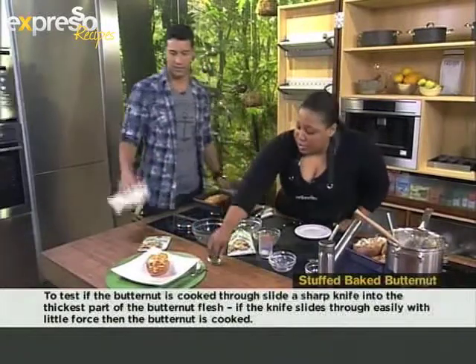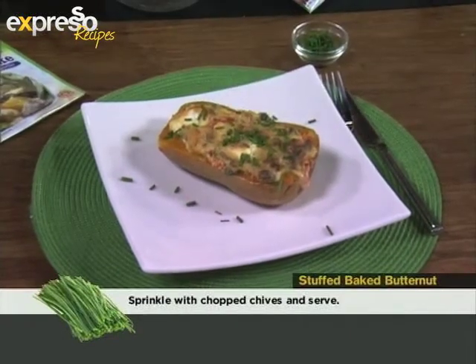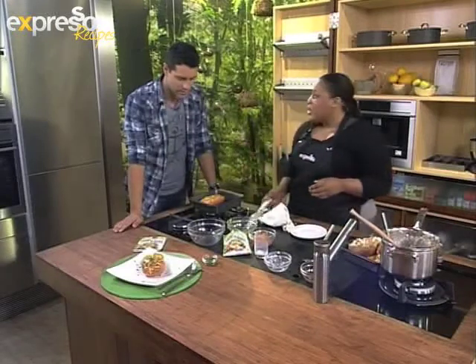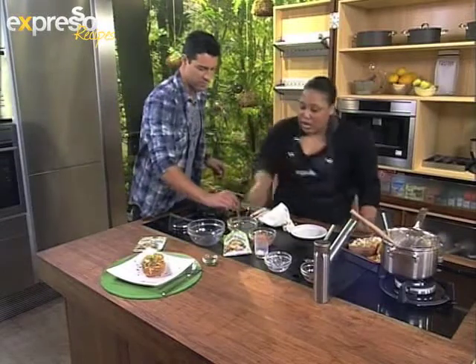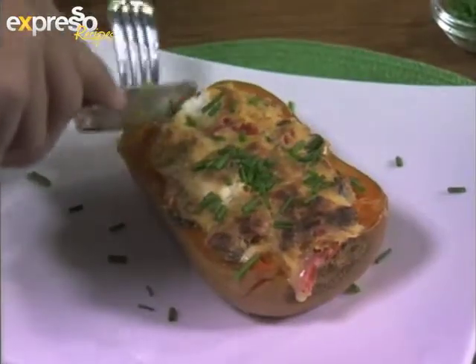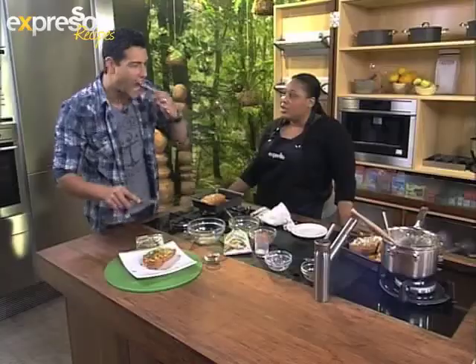Serve it up to your vegetarian friend who will not feel left out. Serve it to your meat eating friends too — they'll also love it. Garnish with a bit of chives, and there it is. How long do you need to put it in the oven? About 20 minutes, just until the top starts to brown and it's a bit bubbly. Also, you might want to test your butternut with a knife — if the point goes in really easily, it's ready.